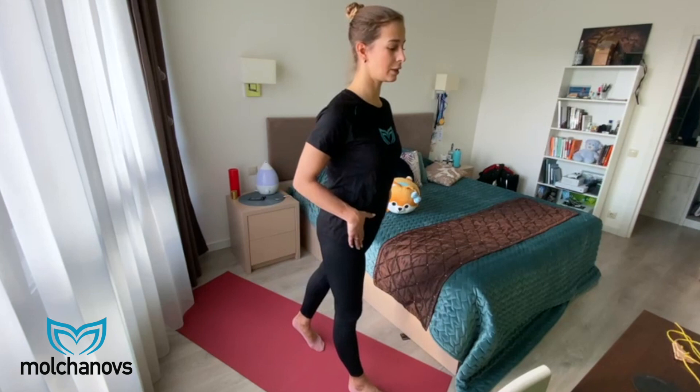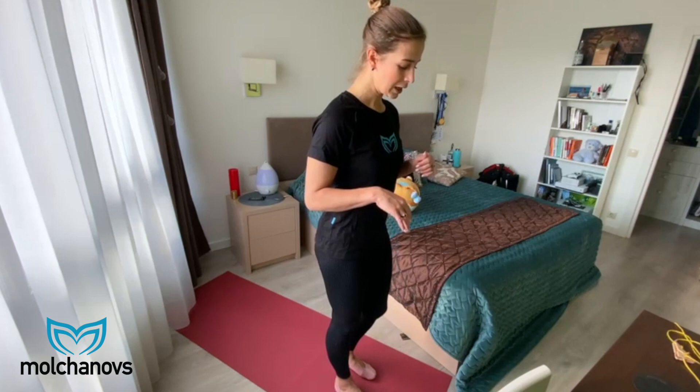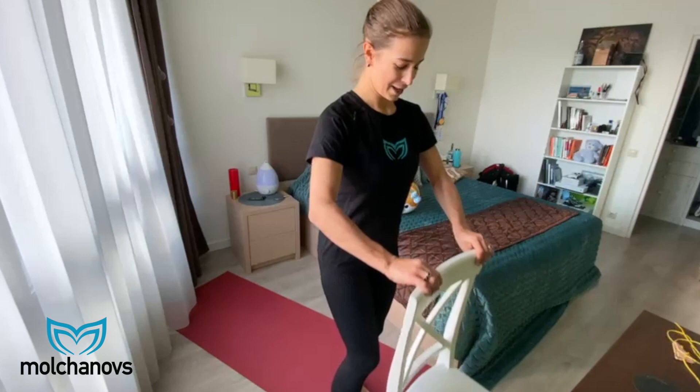This exercise will also help make your ankles a bit stronger. Of course, for all that to happen you need to be very conscious about what you're doing — so be present and feel the body parts that are involved.